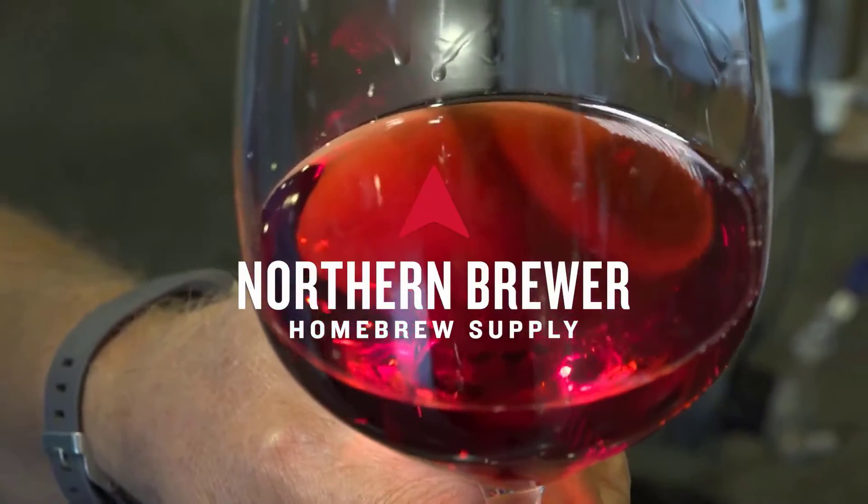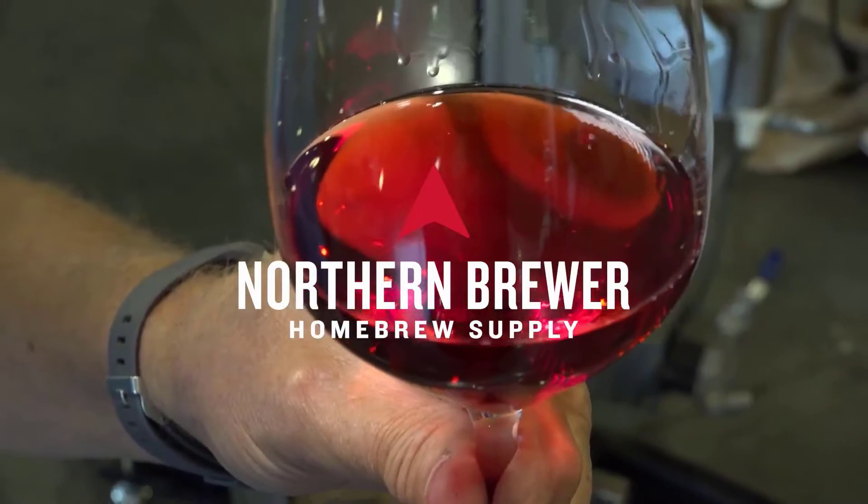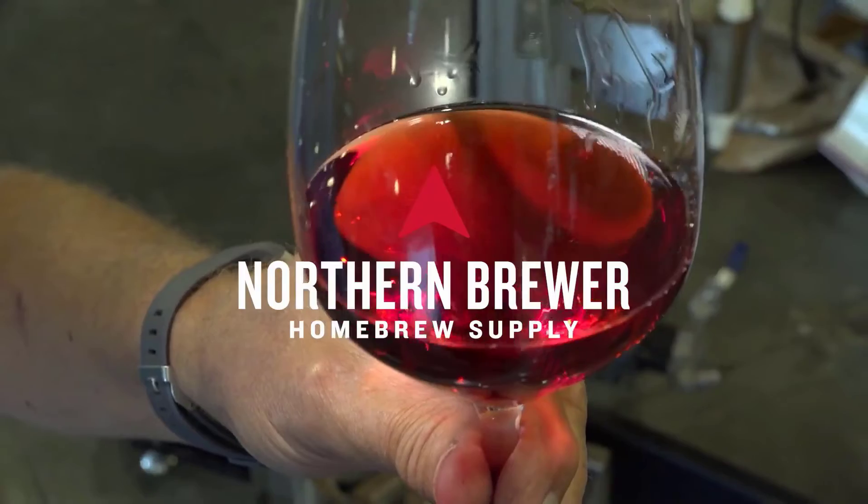The bucket fermenter can feel a little flimsy and cheap, but I've used these sorts of plastic buckets for my hard cider and can't complain about the results.